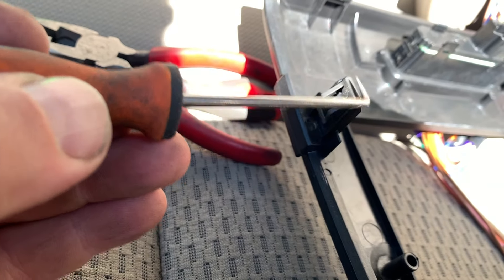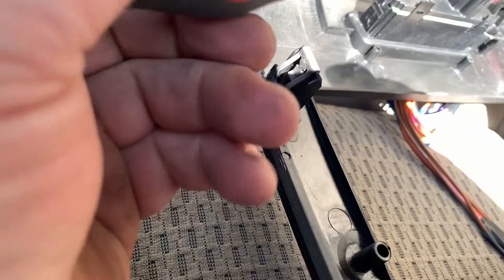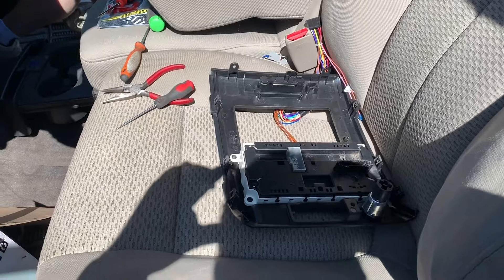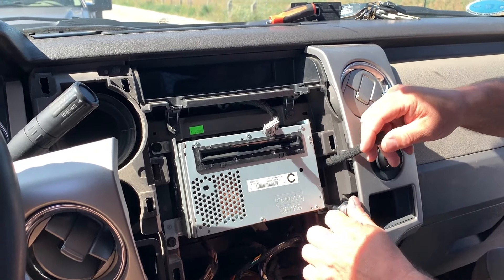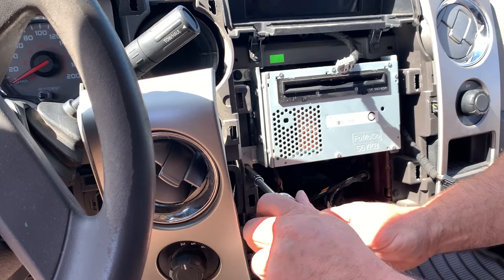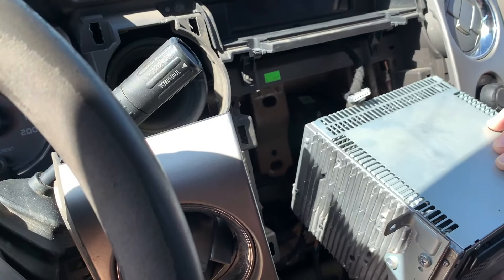These tabs are a real pain to swap over. To get them, use a pick and get underneath, then keep rocking it back and forth. When you push them back on, I use the hard end of my screwdriver and push straight down. Now we just need to remove the old CD player — four screws and pull it over.